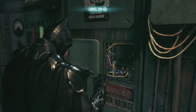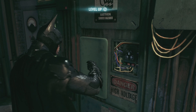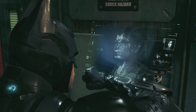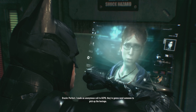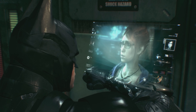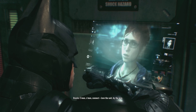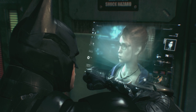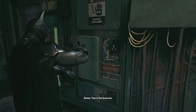And we might as well do the objective while we're in here. Oracle, I've attached the uplink to the microwave tower. Perfect. I made an anonymous call to GCPD — they're going to send someone to pick up the hostage. Come on, connect. Love the suit, by the way. Okay, both towers are fully online. Time to find Scarecrow.